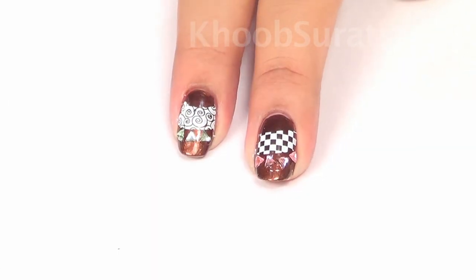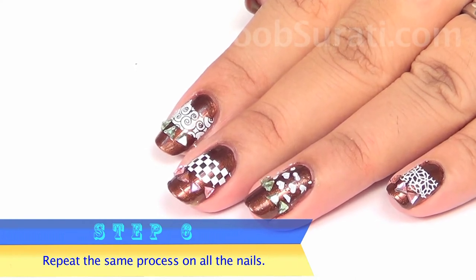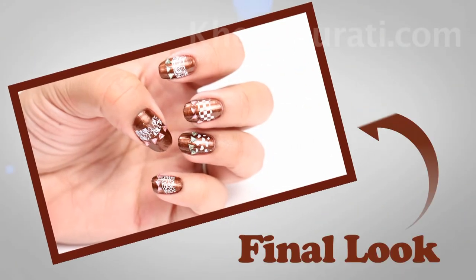These two designs are ready. Now repeat these two designs on alternate nails, and here is the finished look that you are going to get.